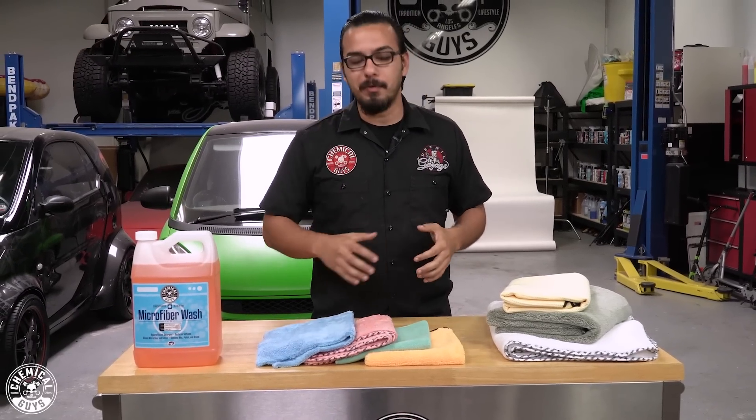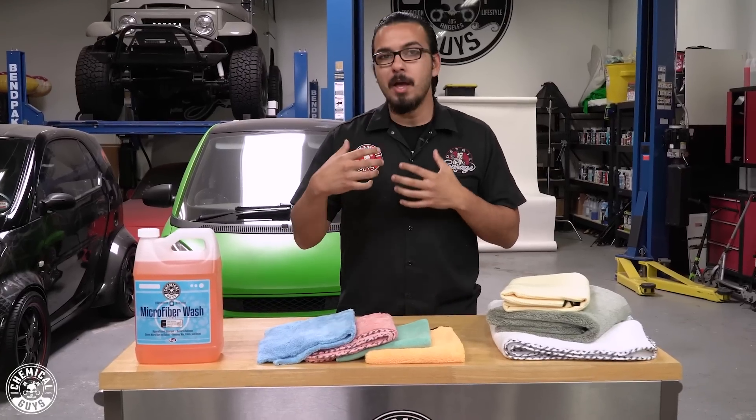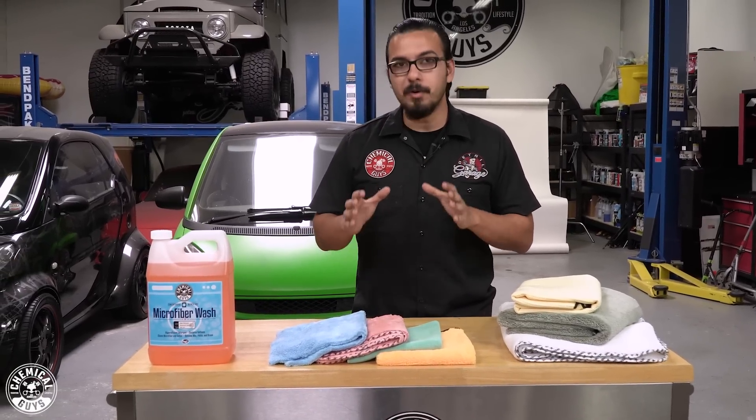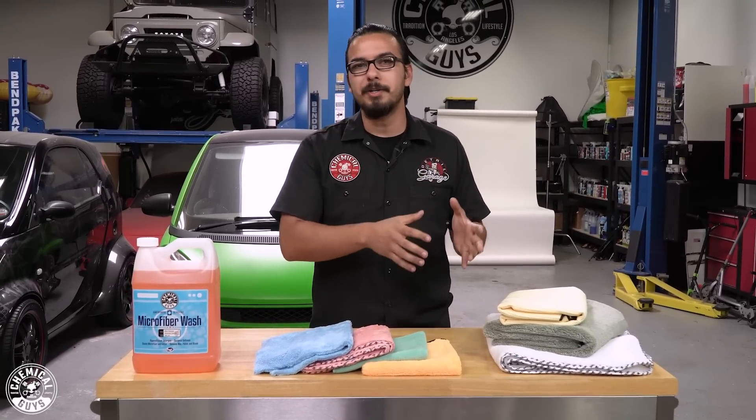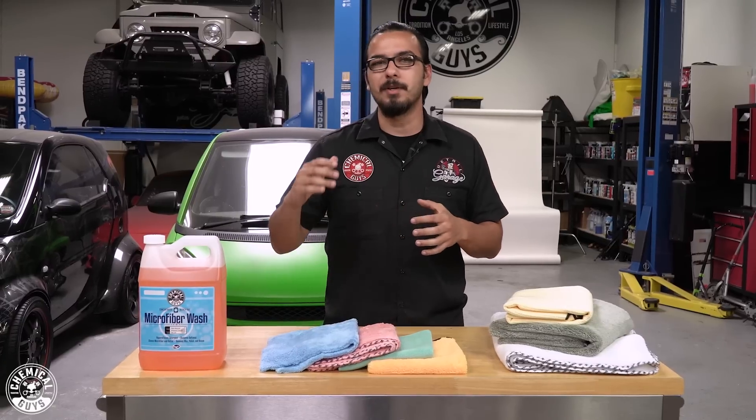Now, in front of us today, we have an assortment of our microfiber towels. We're going to start going over the differences between them, but one of our top tips is going to be the color of our towels, because this is going to help us prevent any kind of cross-contamination through color coordination. Basically, we have towels designated for interior use, exterior use, as well as around the vehicle.